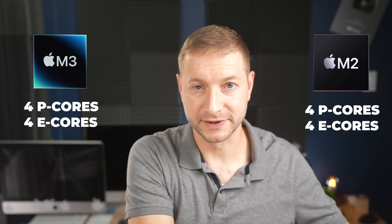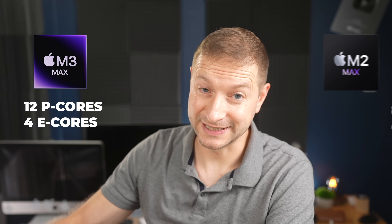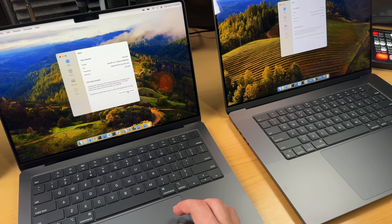For the base M3, the core count actually remains the same as the previous generation. The only significant bump comes with the M3 Max chip, which went up to 16 cores total, with 12 of them being P-cores. More on the M3 Max in a bit.